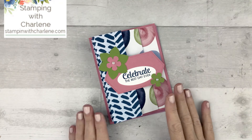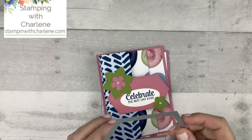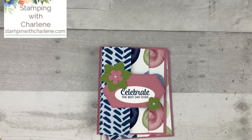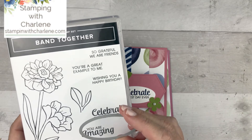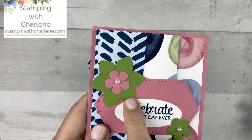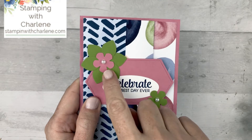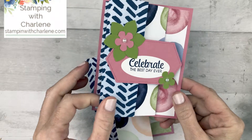Now let me show you how I finished it off. I used the stitched nested labels die and Rococo Rose to create this background. Then I used the 'Celebrate the Best Day Ever' sentiment from the Band Together stamp set, and I used the coordinating oval from the Detailed Band Dies to cut out the sentiment. I used the Perennial Flowers punch and punched out two Old Olive flowers, laid them on top of each other. I punched out one Small Bloom in Rococo Rose, and a coordinating one in Old Olive, then topped them off with a pearl. And that is how easy this card is to make.